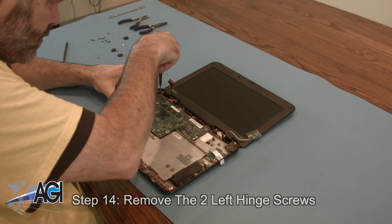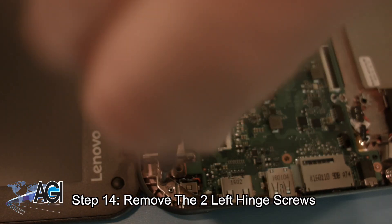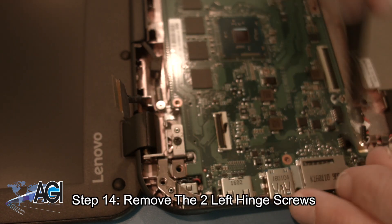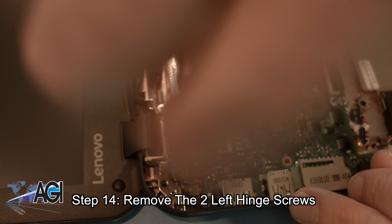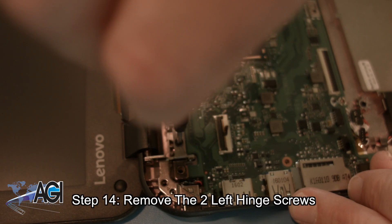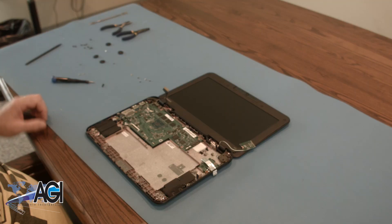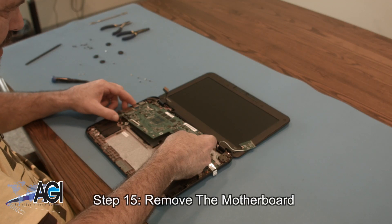Now, you will remove the two left hinge screws. You can now remove the motherboard.